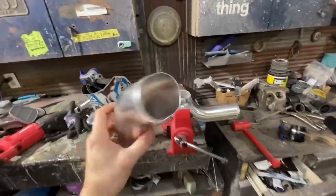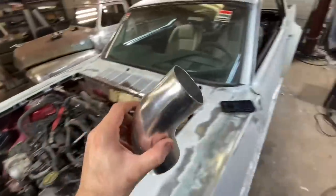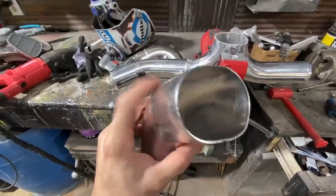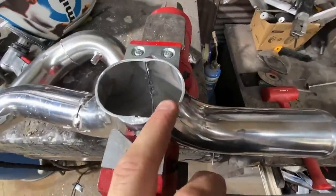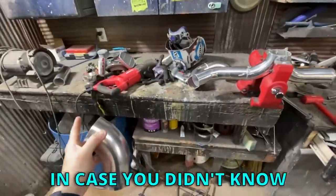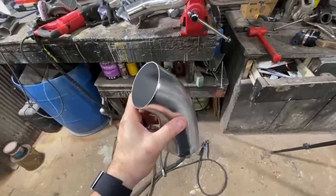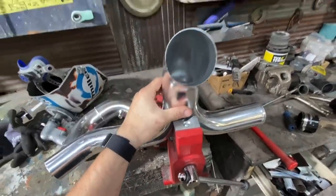This is the last piece of our puzzle. It will go there and then that goes there. The only problem I'm running into — look how thin that is, it's like 18-gauge sheet metal thin, and this other piece is at least an eighth inch thick. I joke about being the best aluminum welder in the world, but in case you didn't know, that is 100% sarcasm. I don't know if I can weld something that thin to something that thick. I guess we're going to find out.